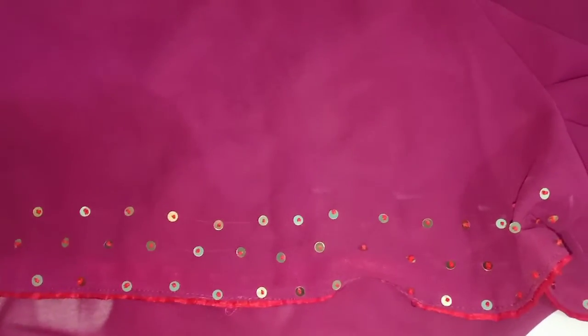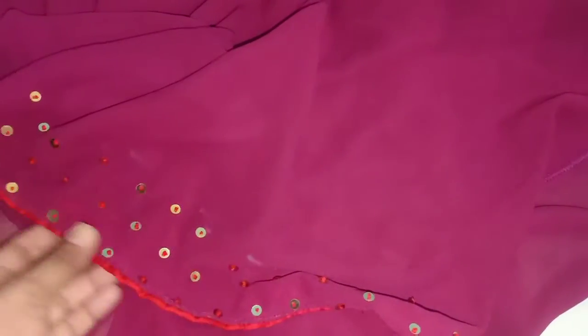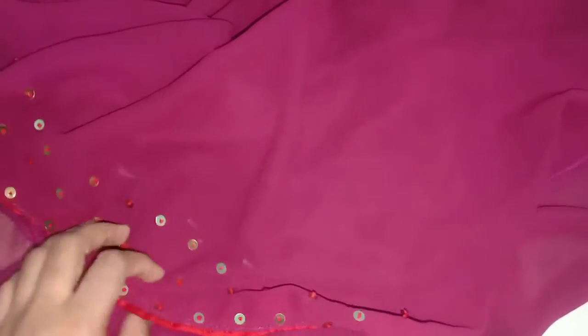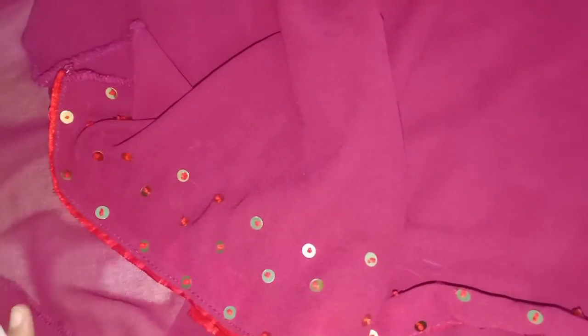We are ready to make the shape of the shawl. This is the shape of the shawl.